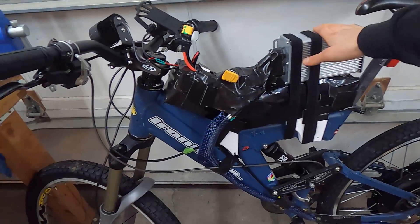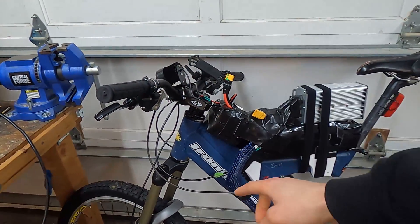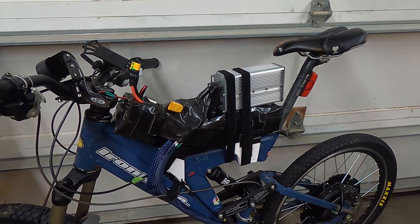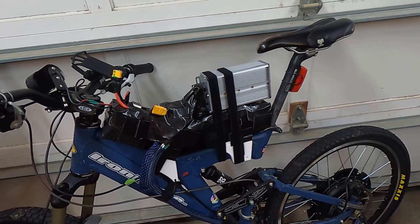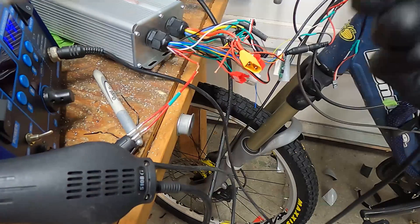We're going to do the shunt mod, secure the battery a little better, add some regen braking, and of course fenders. Quickly realized that in the rain, fenders are a must if you don't want water driven up your ass. So let's get going on that.